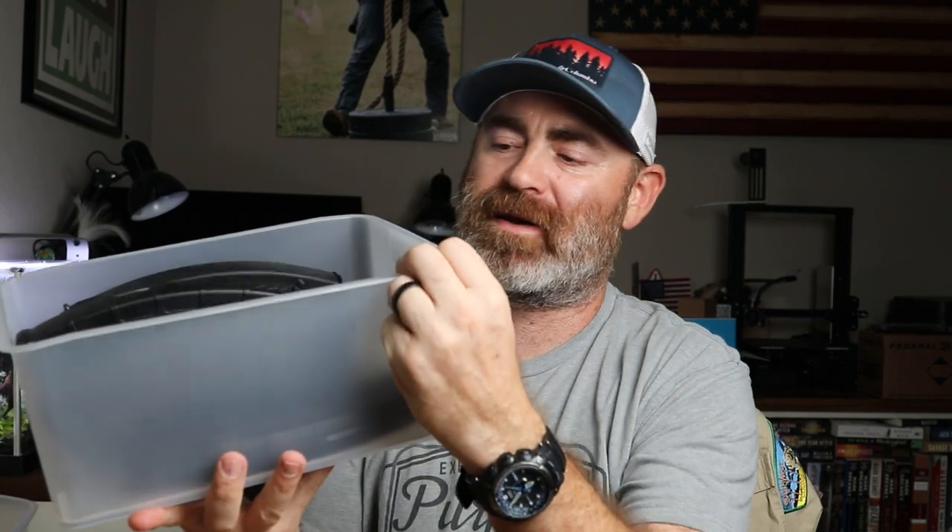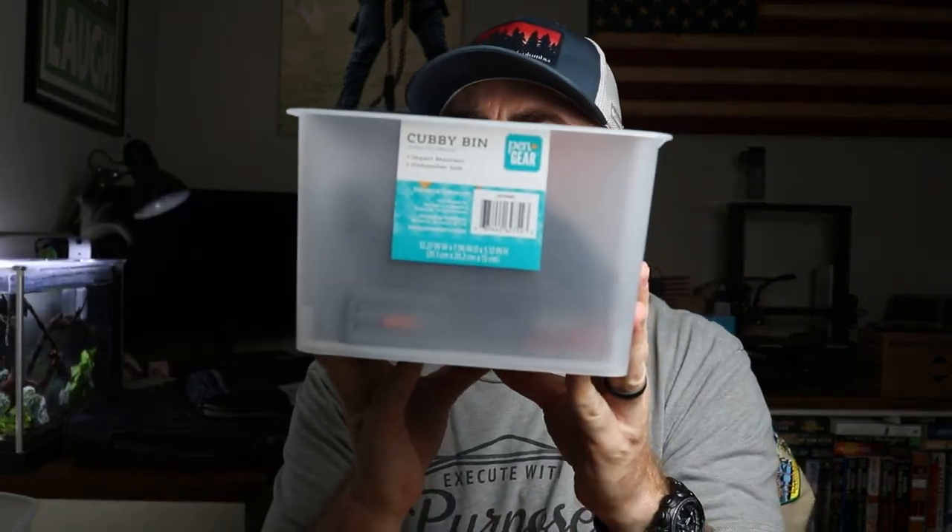It's back-to-school season and Walmart, Target, and all those stores have back-to-school stuff to organize kids' lockers and whatnot. I found these bins — they're three, four, or five dollars max, I think it was like $3.50. It does a good job storing magazines, but there's a lot of wasted space, it's just a little bit too big. This is actually pretty good for AK magazines because they're a little bit larger. Nothing special about it — this is a cubby bin, pen and gear, about three and a half dollars at Walmart.